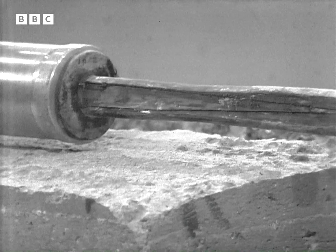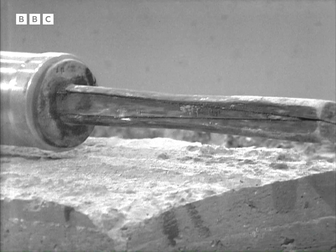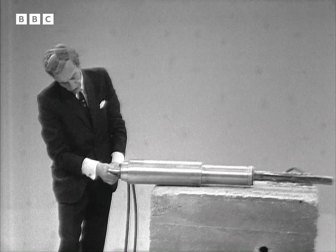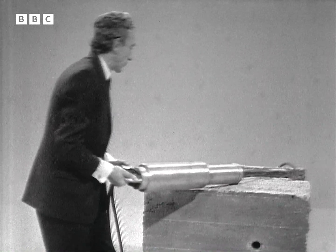Now as you can see, I'm withdrawing the central wedge so that the chisel is returning to its minimum size. I think perhaps chisel is not quite the right word, because it's a splitting wedge.